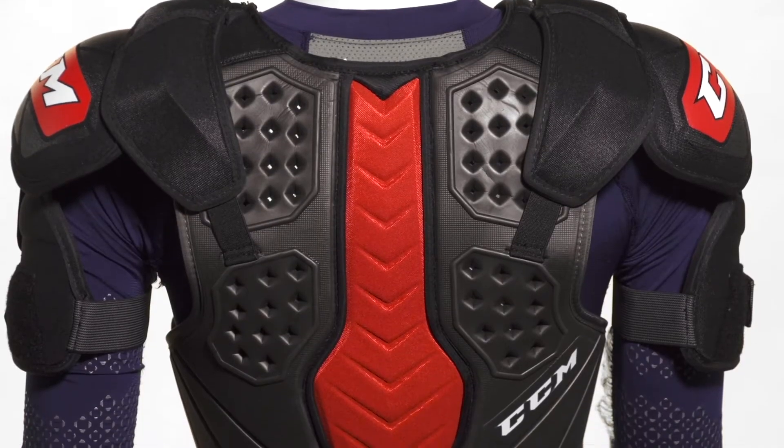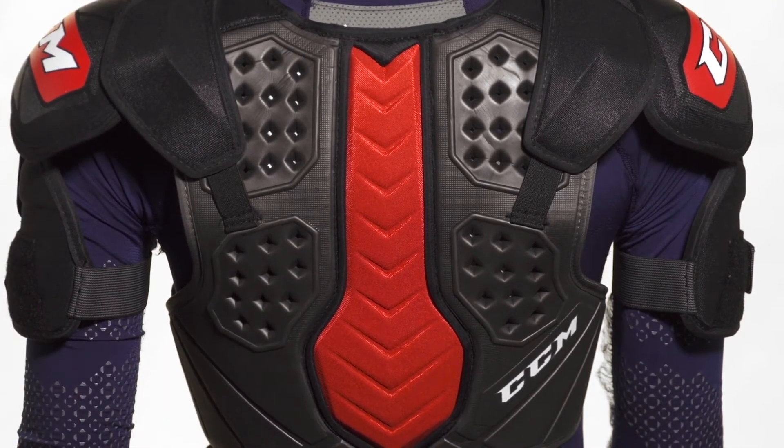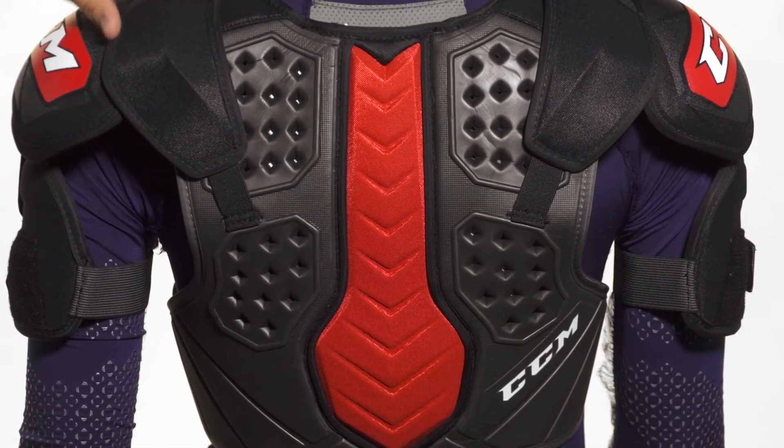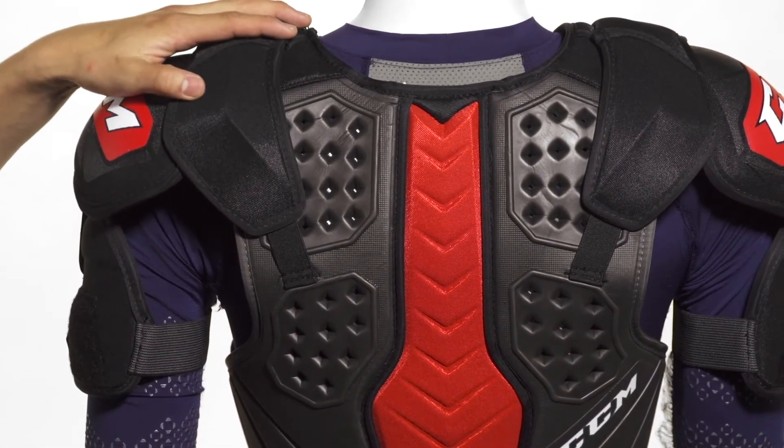In the back, we're going to see that same EVA foam base layer that we saw on the front, again with those ventilation ports for good airflow. We're also going to see that clavicle protection extend all the way down, covering parts of the scapula, so you're going to have really great overlapping protection there.